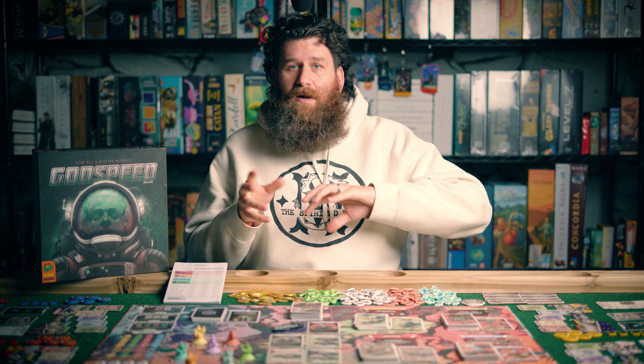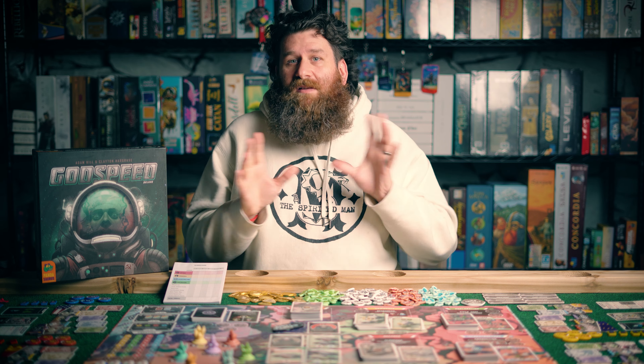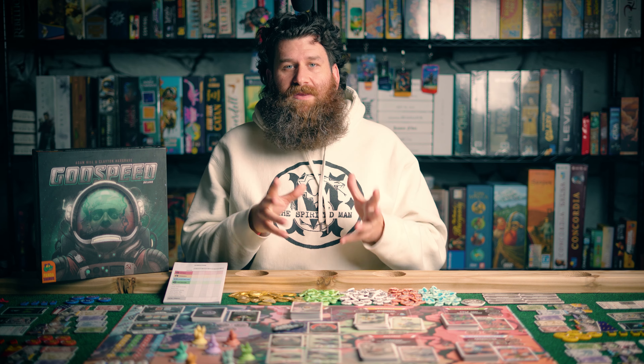I now have a newer computer, a nicer camera, nicer lenses. I'm always trying to buy better stuff and add to my ability to make this channel look high quality. And so I wanted to show you guys what this denoiser can do.